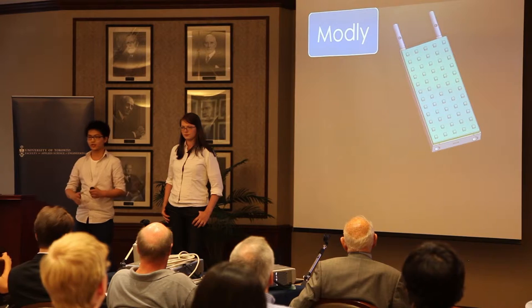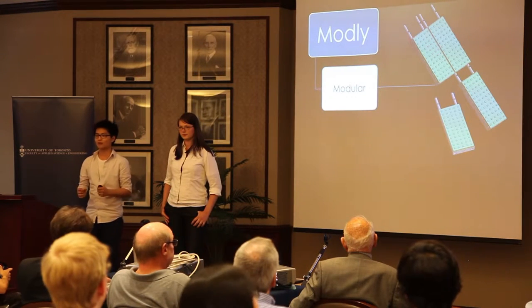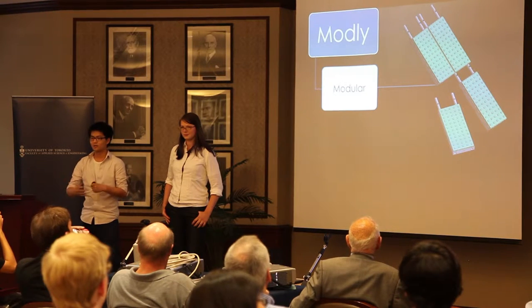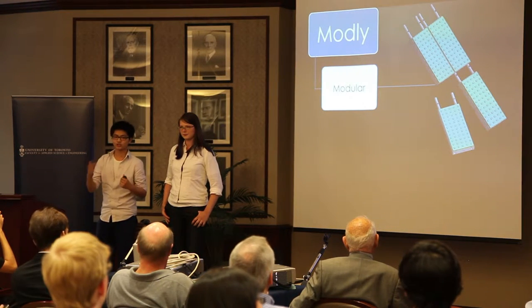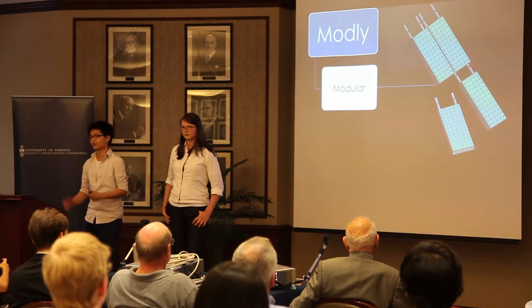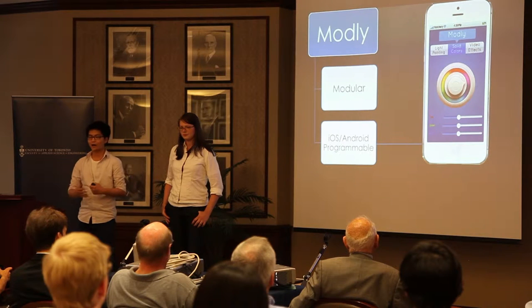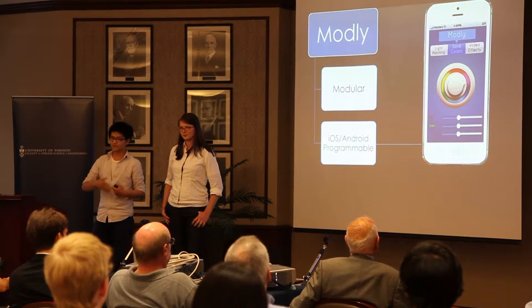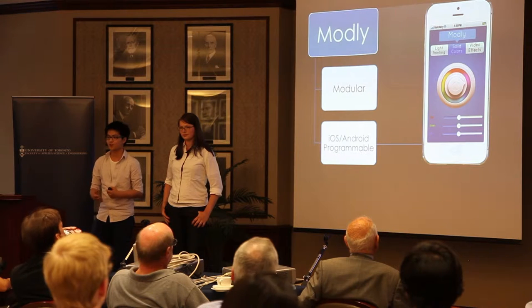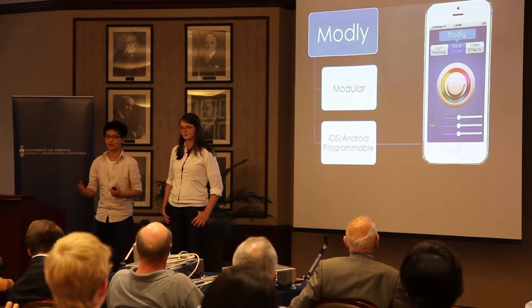Montli is different from traditional systems in two ways. One, it is modular, meaning individual panels that you purchase can stack into each other to make a panel any size or shape based on your needs. This makes Montli truly the Lego of photographic lighting. And two, Montli is controlled through our own iOS and Android application. By leveraging the processing capabilities of these smart devices, we can keep costs low on the hardware while still packing Montli full of creative features.